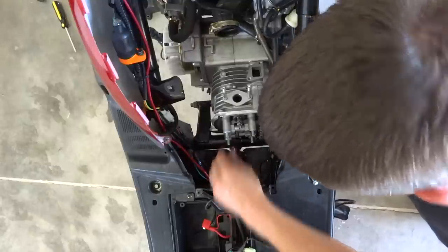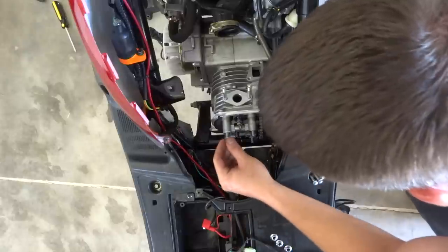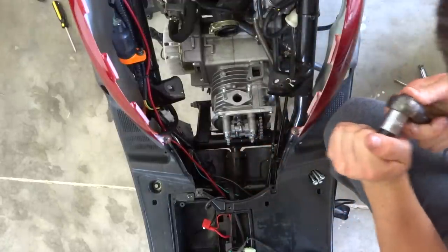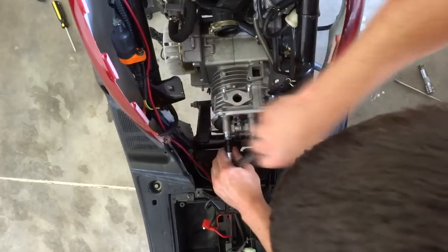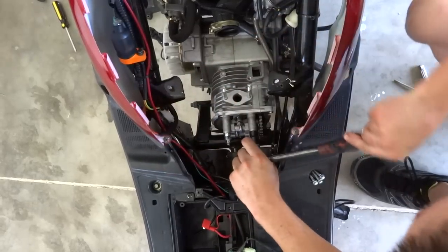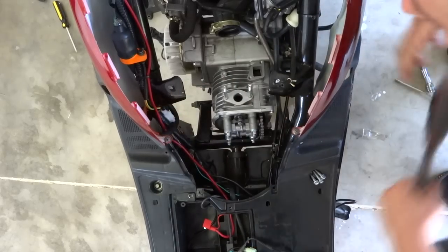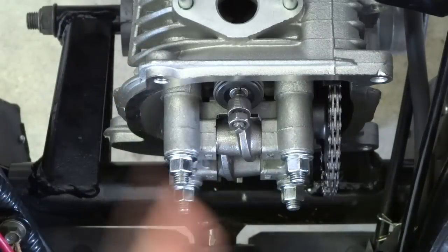Everybody has different torque specs for this, but I'm going to hand torque them — it's just a little 100cc and I'm not really too worried about it. Start in an X pattern — and that's pretty much good. Got them all torqued down. Now set top dead center on the crank — it just says T with a line in it. You should already be there.